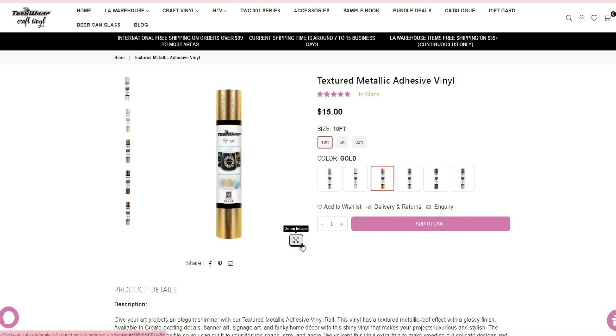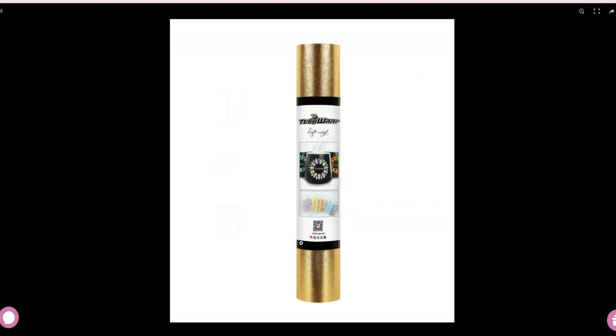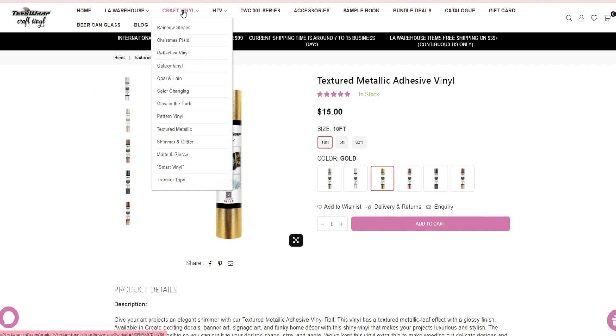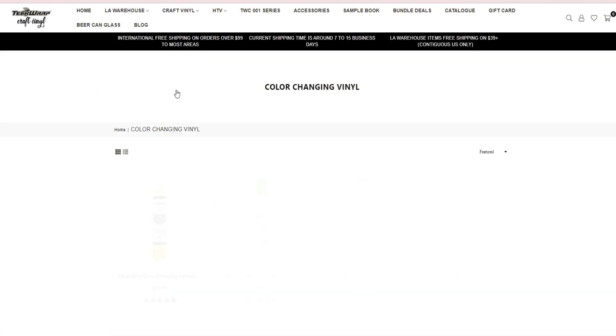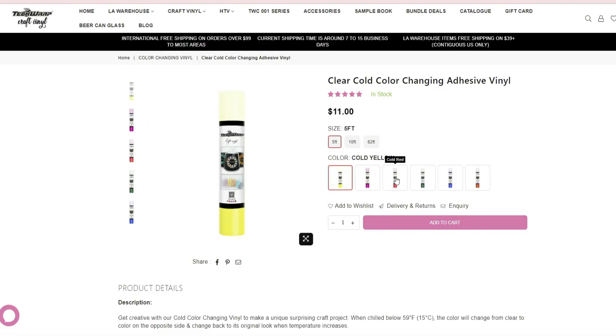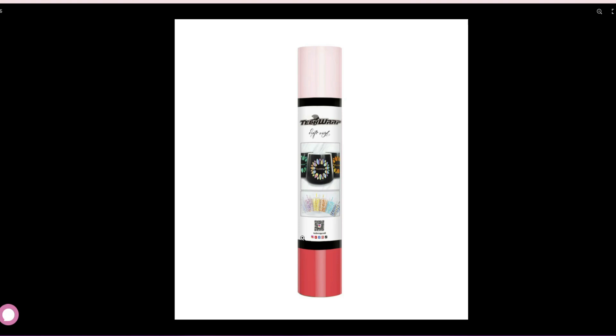The vinyl I used on the blanks is from TechWrap Craft vinyl. I used a roll of textured metallic adhesive vinyl in the color gold. This vinyl has a textured metallic leaf effect with a glossy finish and gives your project an elegant but subtle shimmer. The other roll of vinyl I used was a clear cold color-changing vinyl in the color red, which I thought would be perfect for the champagne glasses.